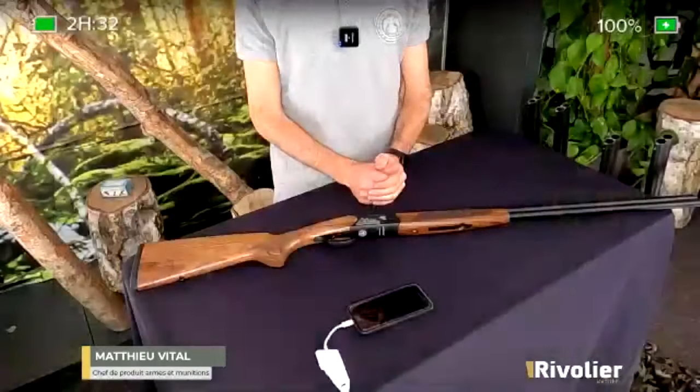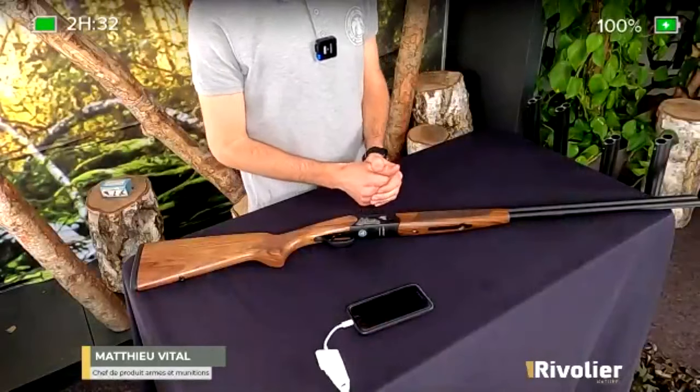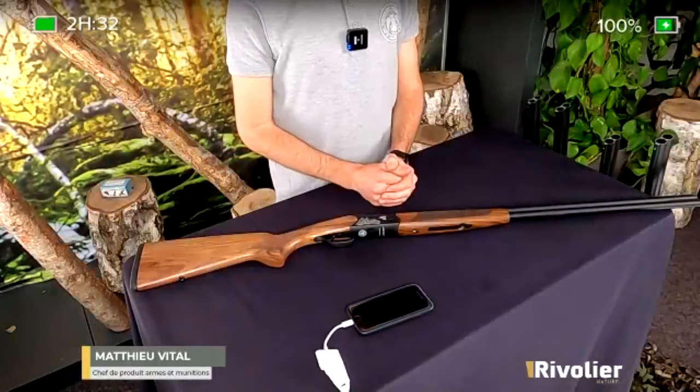Quelqu'un d'autre souhaite un fusil qui lui permette de tirer des bécasses ou des faisans au bois. Il va falloir qu'il se choisisse au niveau du calibre qu'il souhaite utiliser parce qu'il y a plusieurs déclinaisons. S'il est plutôt adepte du 12, il faudra qu'il prenne le modèle le plus passe-partout, le 12 en canon de 71 centimètres. Et s'il souhaite découvrir quelque chose qui change en termes de calibre, il peut passer sur le 20 ou sur le 28. Ça fonctionnera très bien pour la chasse au bois sur les gibiers qu'on a en France.